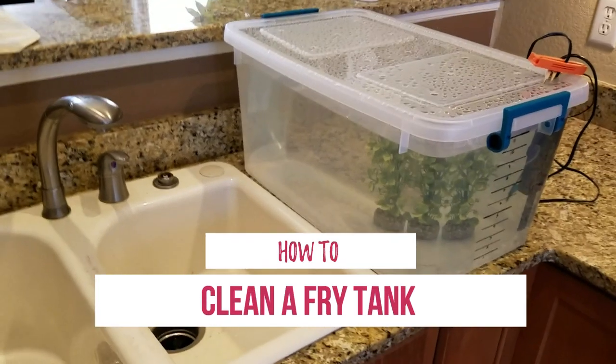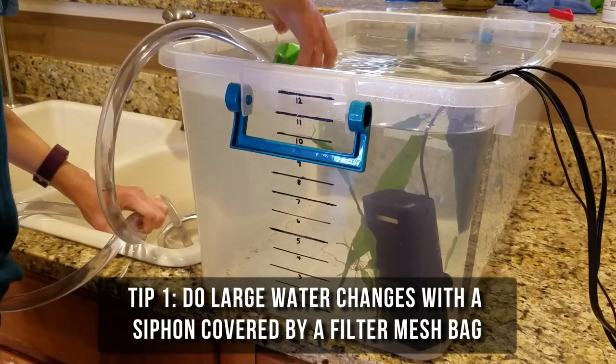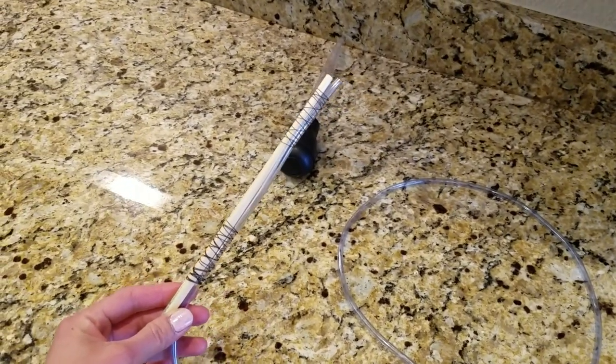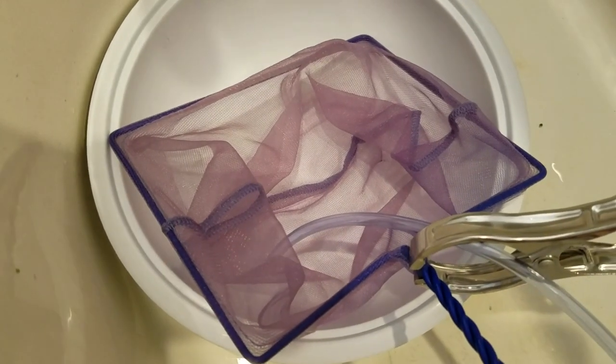To keep the water quality high, I did 50% water changes 3-4 times a week with a large siphon covered with a filter media bag and thick rubber band to prevent casualties. To remove fish waste or uneaten food, you can use airline tubing with a chopstick tied to one end, and then clamp the other end of the tube into a net or bucket so you can catch any escapees.